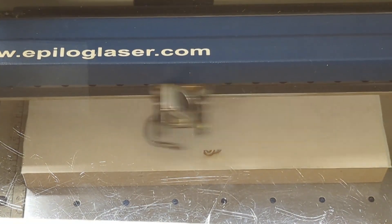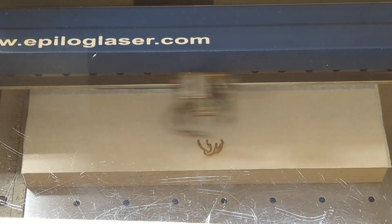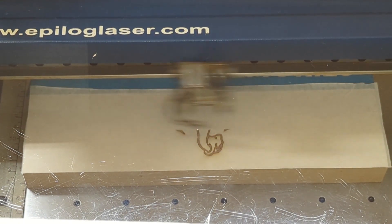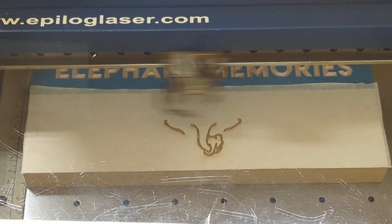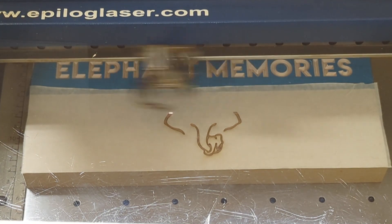We are laser engraving our logo on the bottom. On my Epilog Mini 50-watt laser, I did two passes with the following settings: a DPI of 400, a speed of 40, a power of 100, and Stucki dithering.